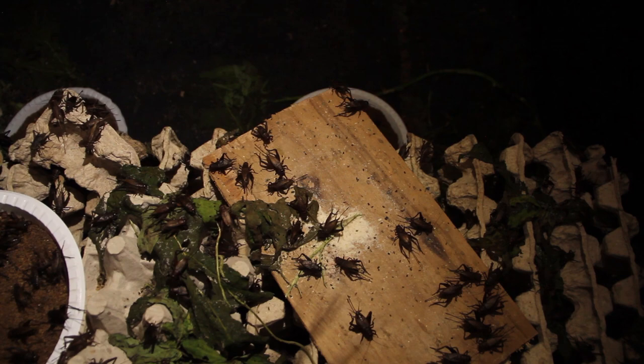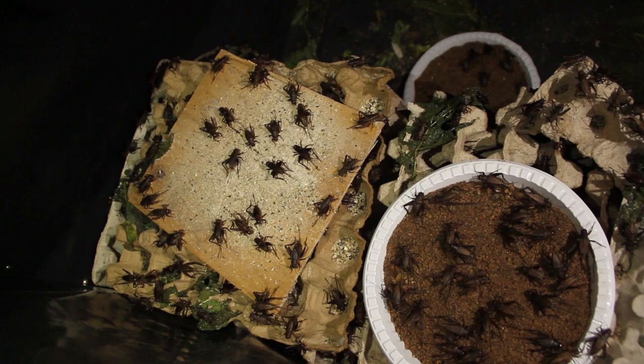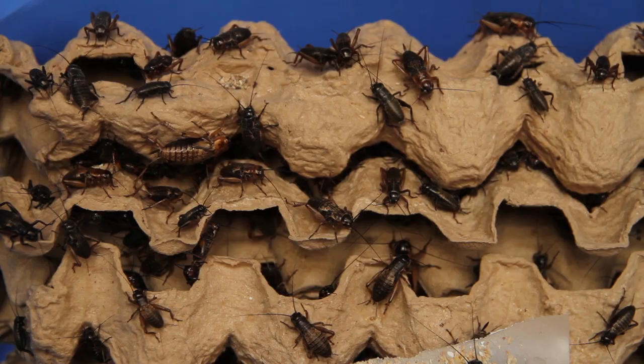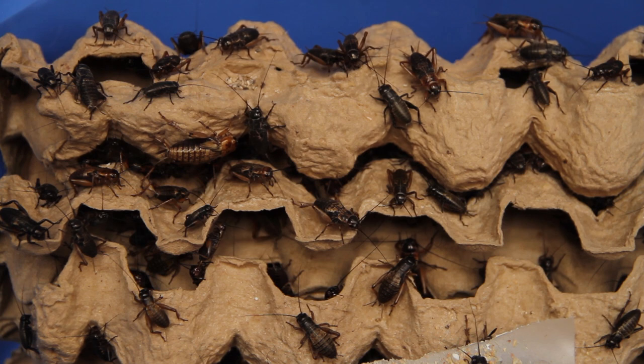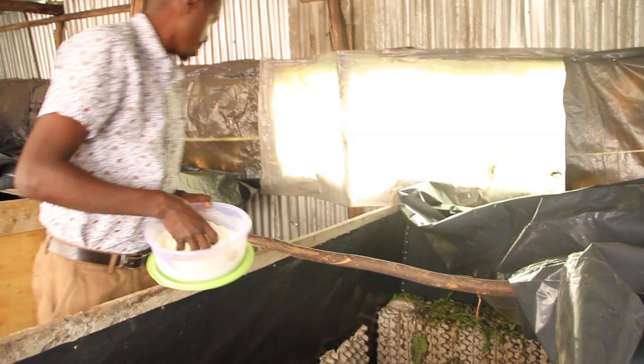There are over 39 types of crickets in this country, but we have only managed to domesticate two. One is the field cricket, which is Gryllus bimaculatus — it's a black one which you find in the farms. And then we have Acheta domesticus, the house cricket, which is the one that makes noise in the house at night. Those two we have managed to farm fully, so we understand them and can answer any challenges that show up.